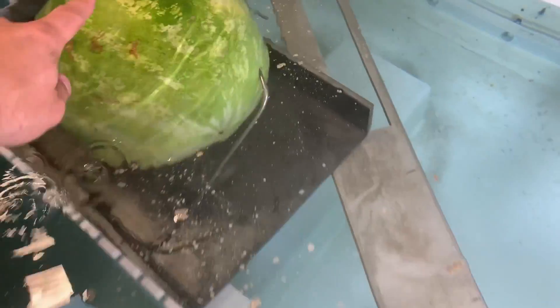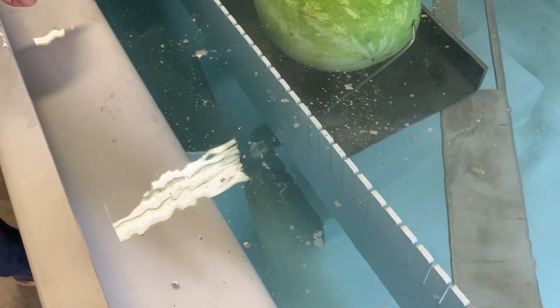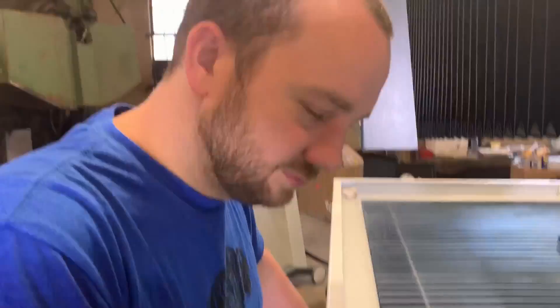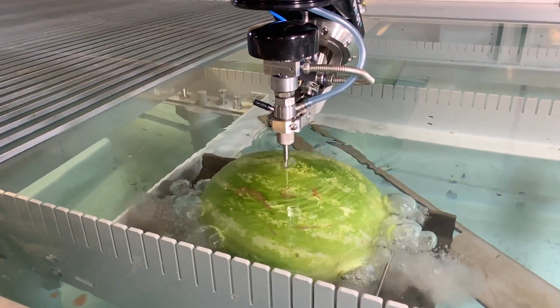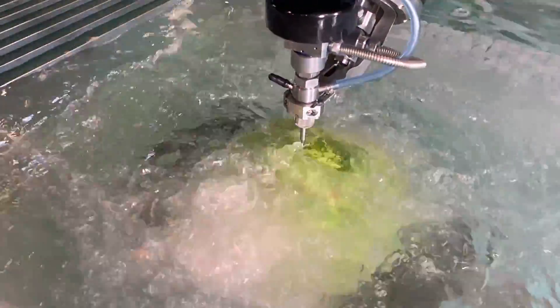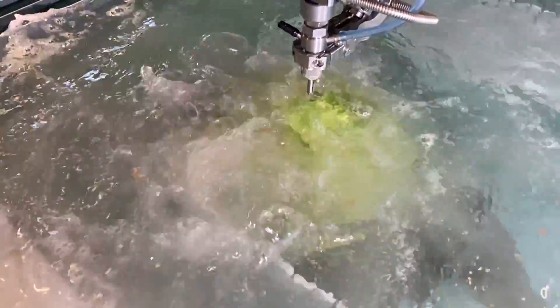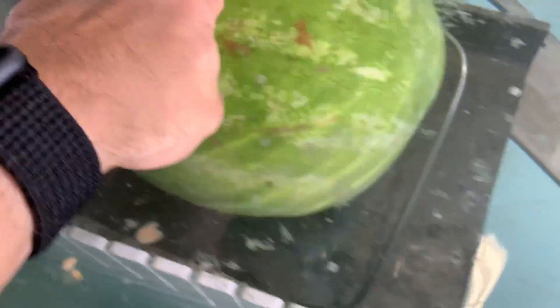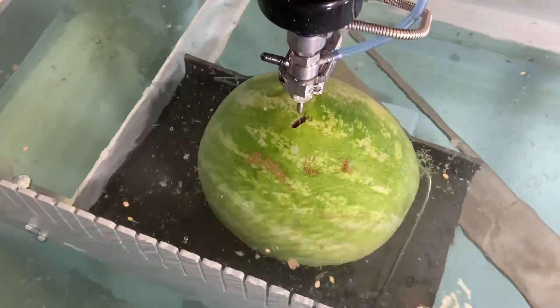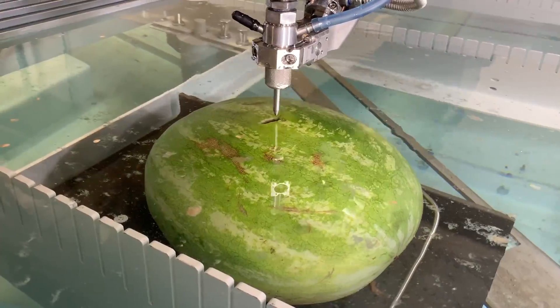Now we've got it so that it is quite a bit higher — just barely below the surface — to see if it will puncture all the way through to the bottom and what happens to the watermelon. Fleshy bits! It definitely went all the way through. When it first started you could see the jet stream hitting the steel plate and coming out the side. Now we're going to cut a circle hole in it — because why not? Because we do circles!